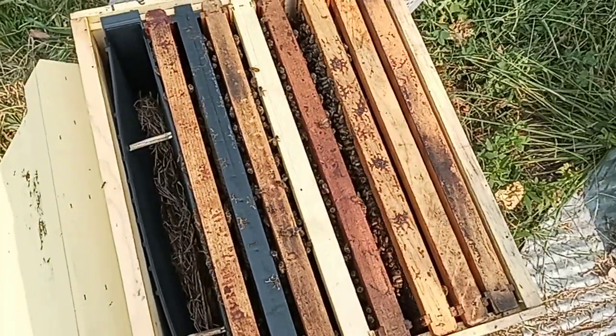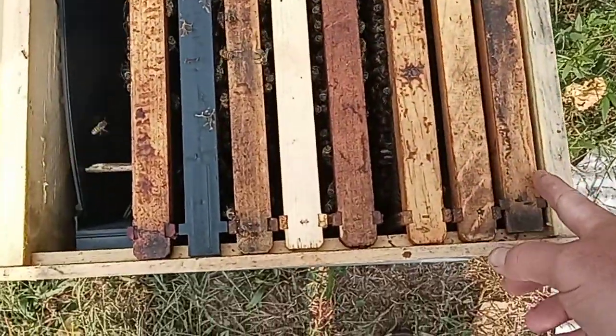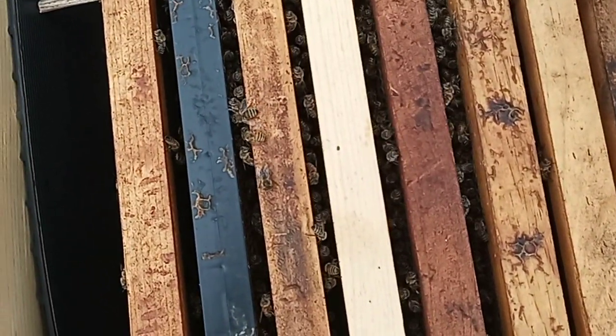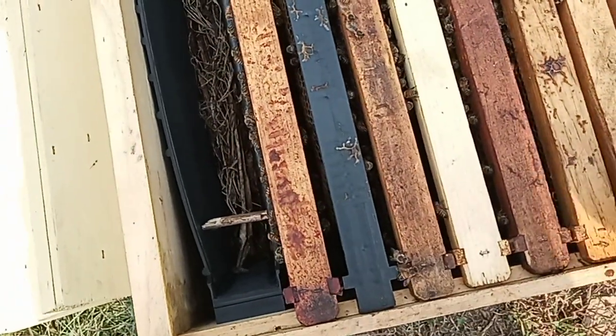That's all I need to see — her laying like that. She's doing a fine job. This was the frame we put in there.